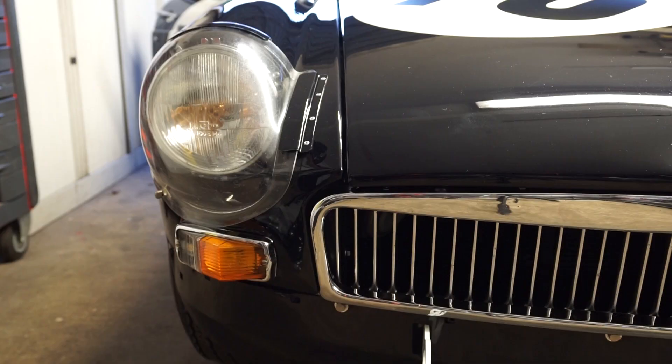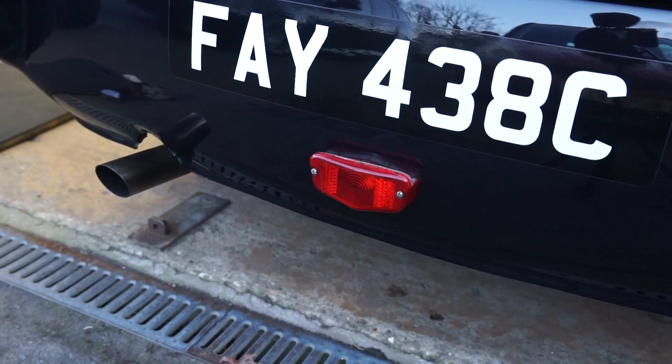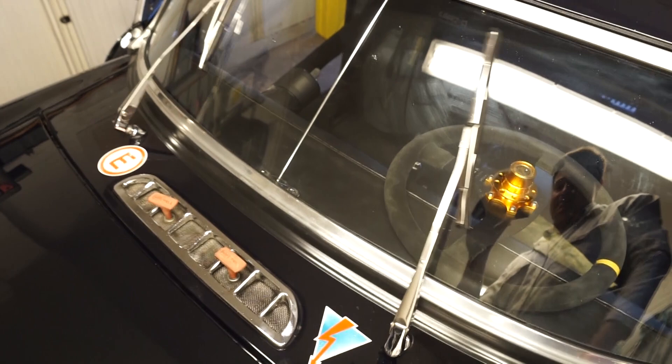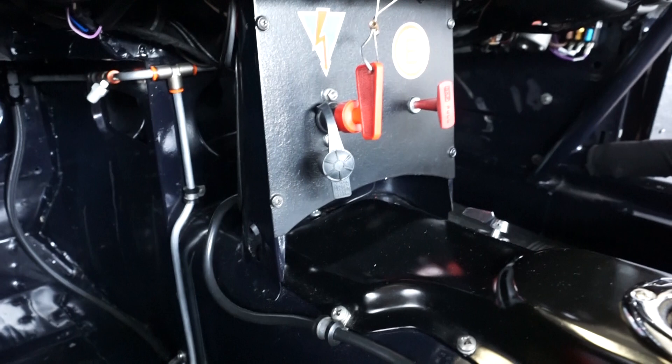So we'll check our headlights, taillights, brake lights and red light. We'll also check the wipers are working. Often the scrutineer will ask you to leave the lights and the wipers going and then pull the electrical cutoff to make sure that everything stops when it should. You'll be able to see that the cable has pulled up the cutoff switch there and that's isolated the battery.